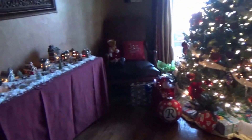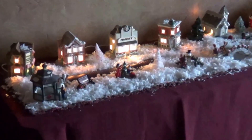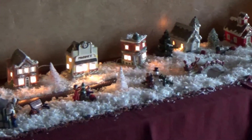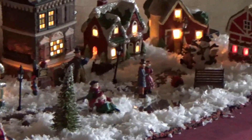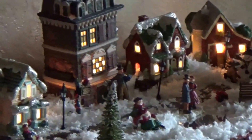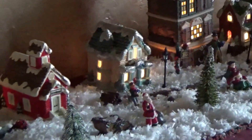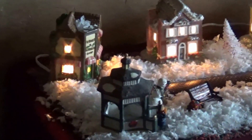Over here is my Christmas village. Let's see if I can get a close-up of this. All the little houses I painted except for this tall Scrooge house — that was a gift. But all the other little houses I painted. There's my Christmas village.